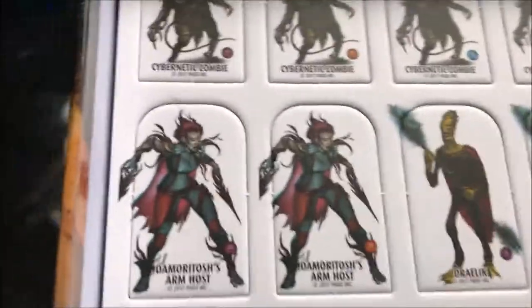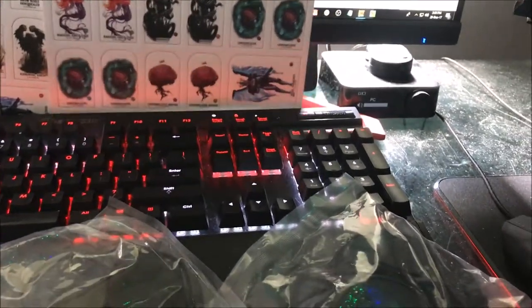Look at this art — absolutely beautiful. It's the sort of quality I expect from Paizo; they generally release pretty great products. These are double-sided cardboard cutouts — decent thickness, not so thin they'll bend easily. They're basically alternatives to miniatures, especially since Starfinder is such a new tabletop RPG and official miniatures haven't been released yet.